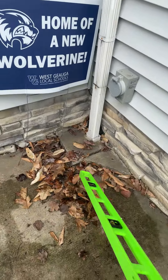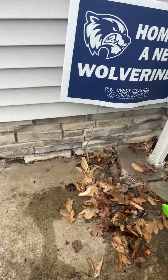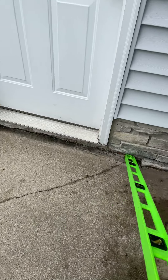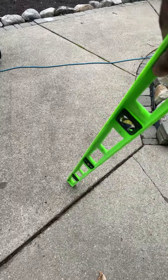We want to kick this panel up to be as flush as possible to this piece here, and stabilize the slab to prevent it from settling further in the future. We also want to kick this one up as well to get as close as possible to the original level.